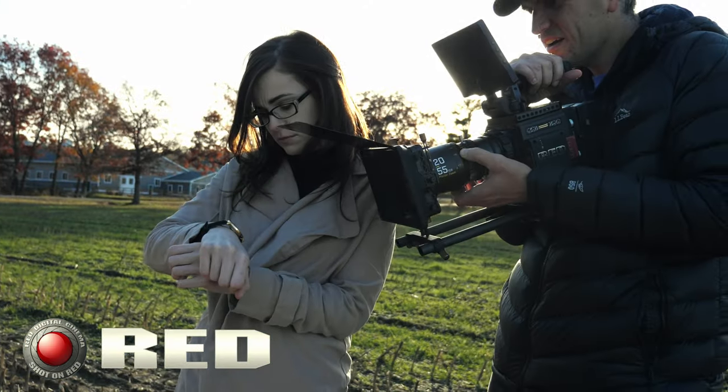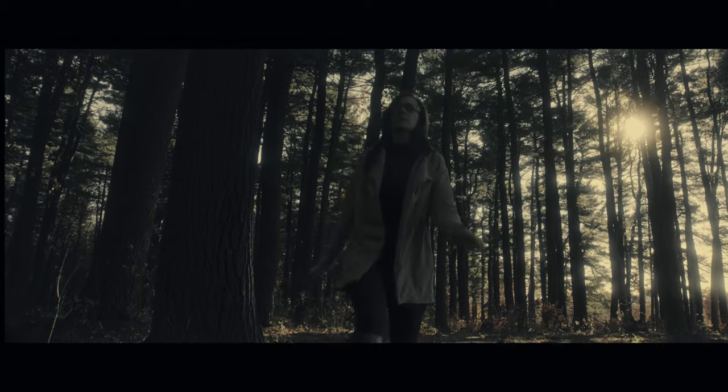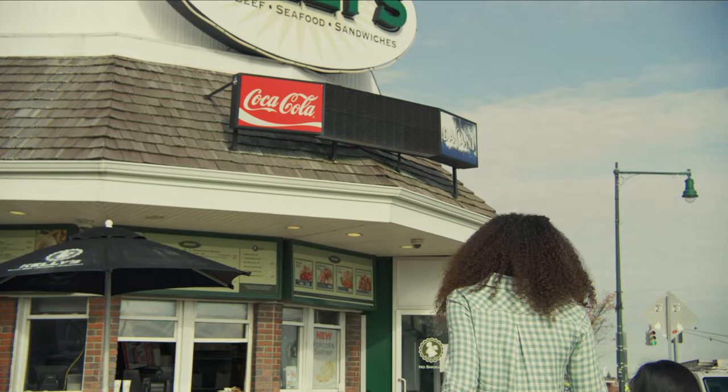Today we're going to be talking about my new purchase, the 8K RED Weapon Helium. I don't need to deliver my videos in 8K or 6K or 5K or 7K, but the industry is now adapting to 4K. All TVs are 4K now.